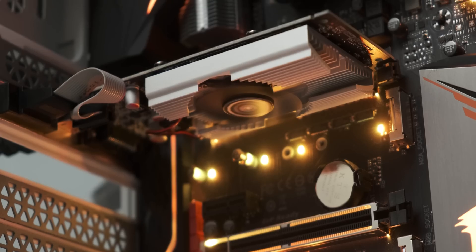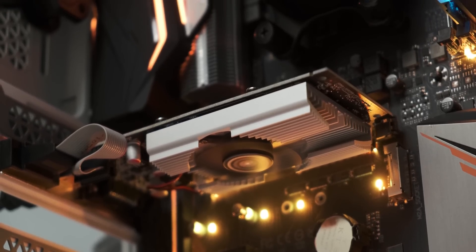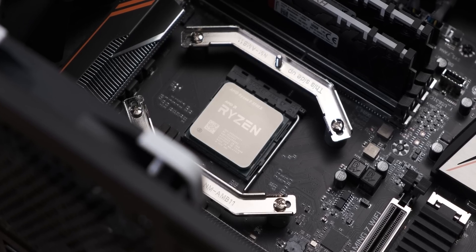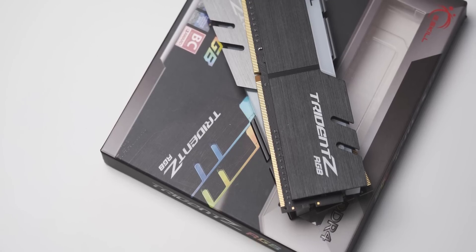When it comes to the actual benchmarks, I tested these two graphics cards in a system that matches their computational prowess. We've got a Ryzen 7 3700X running in there with 16 gigs of DDR4 3600MHz, just to make sure there's no CPU bottleneck for these two behemoth graphics cards.